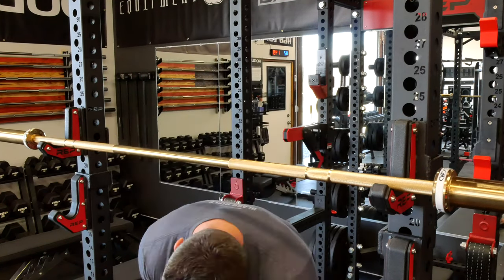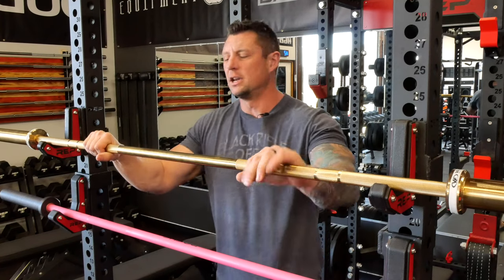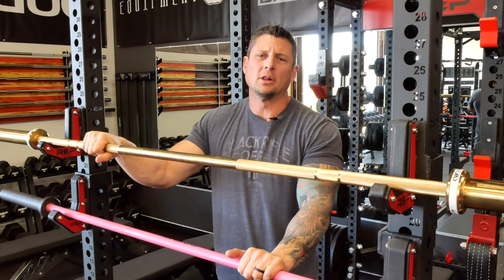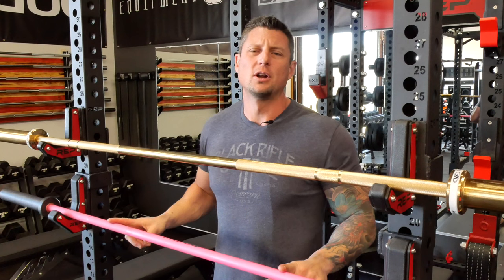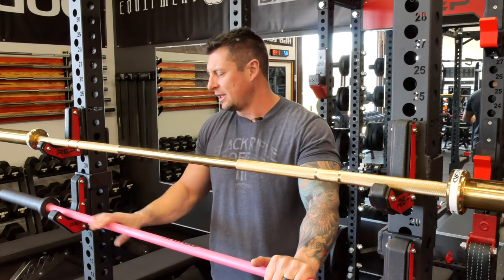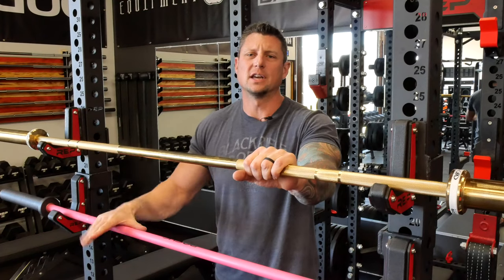I've got a Rogue Bella bar right here. Nothing better than putting it in your hand and actually feeling it — sometimes pictures of the knurling can look really good but not feel very good. The knurling on the Valor bar is quite a bit deeper than the knurling on the Rogue bar. I'd guess right away it's going to hold chalk a lot better and grip a lot better. The grip on this is much more aggressive than the Bella bar. Now this Bella bar is in Cerakote, so the knurling is softened a bit compared to a steel or stainless Bella bar. But I would be a little disappointed in the Bella bar's knurling versus something like this. Knurling goes to the Valor bar — it's more aggressive, with a deeper knurl than the Rogue Bella bar.